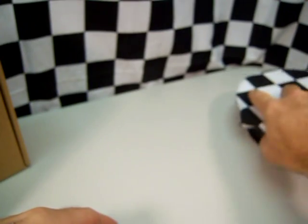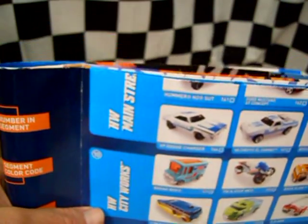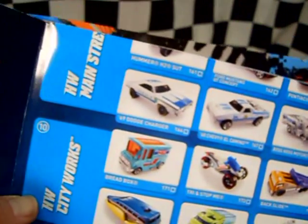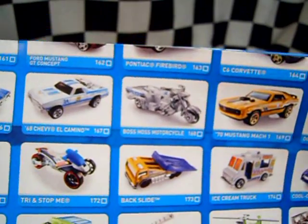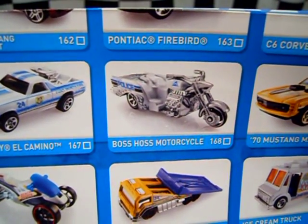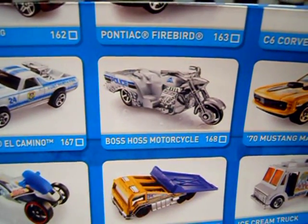Here's the poster for the 2011 Hot Wheels Main Street, and there we have Boss Haas motorcycle. It was all metal before — I don't think they could do that for the basics line.